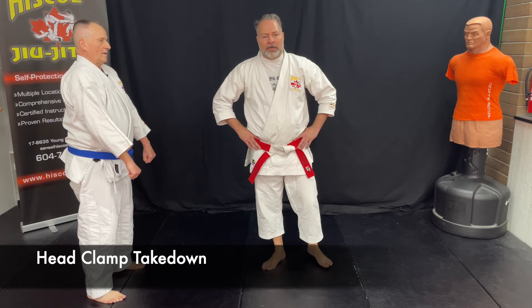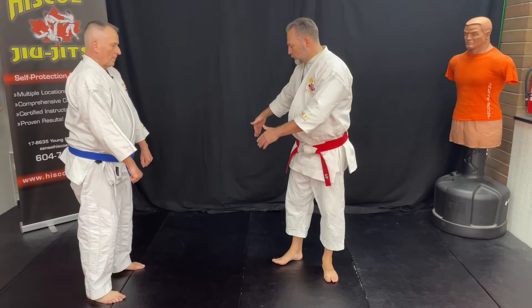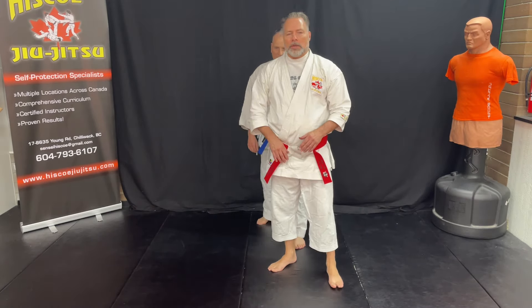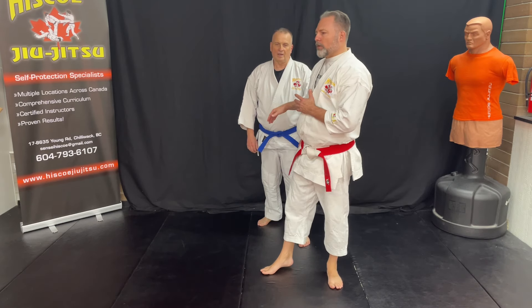This technique is called a head clap takedown, and it is one of my favorites. We are going to start from this position here — they are behind. We typically will do this from a bear hug or any technique where they are behind, and here's how we're going to do this.